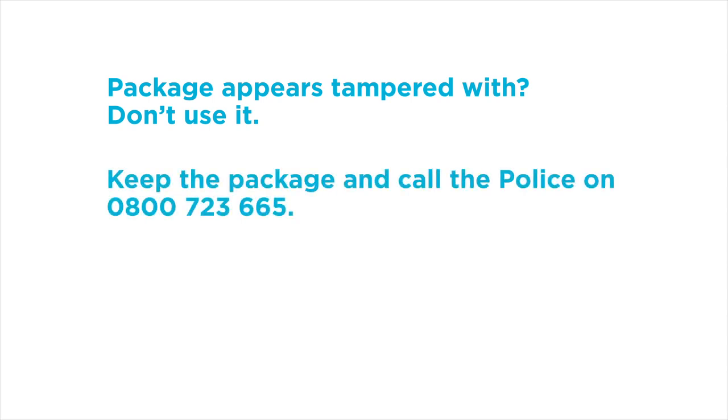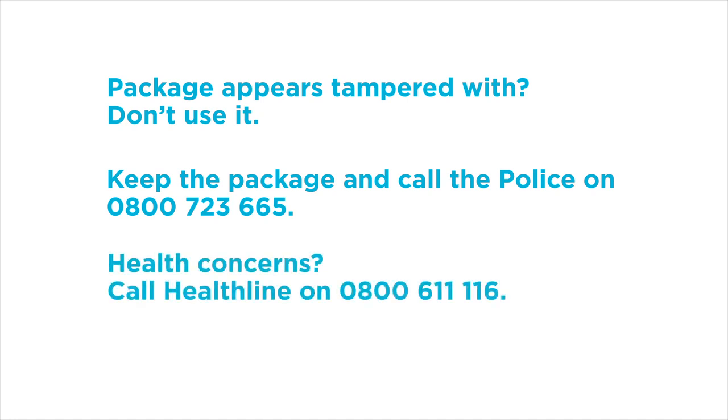Keep the package and call the police on 0800 723 665. If you have any health concerns, call Healthline on 0800 611 1116.